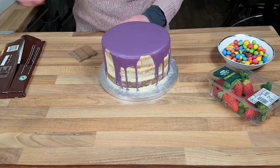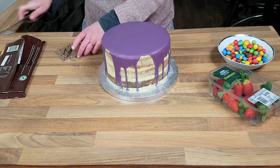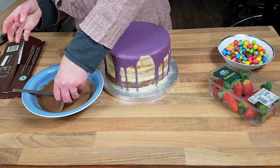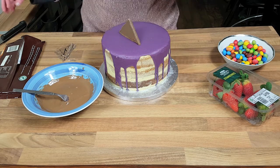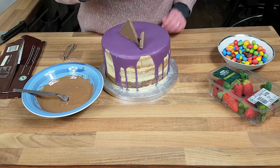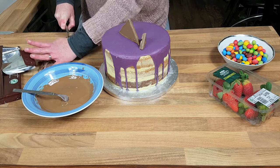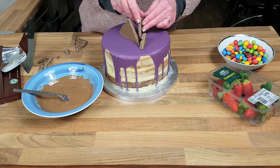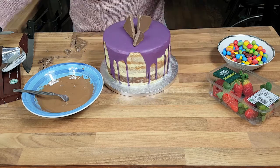We're not really bothered if it breaks. I've melted a bit of chocolate, so I'm just going to put the Galaxy pieces onto the chocolate to get them to kind of stand up on the cake. Then I'm just going to do a little one and play around with placement — we can put it on any way that we want to. I've also got some Toblerone, so I'm just going to open that and randomly place a few bits of Toblerone around the cake and then stick them with chocolate.